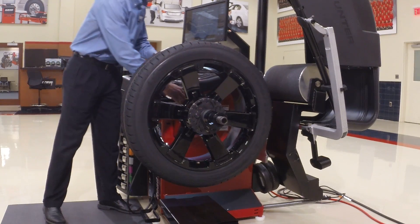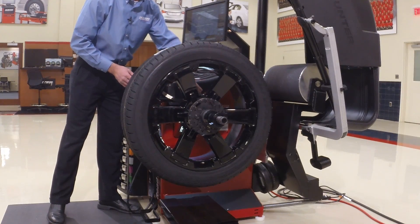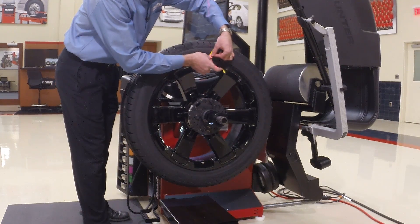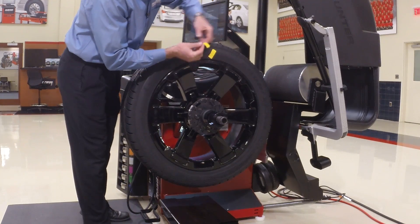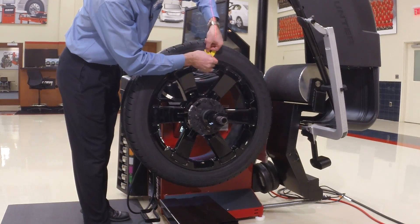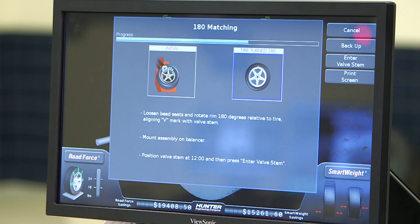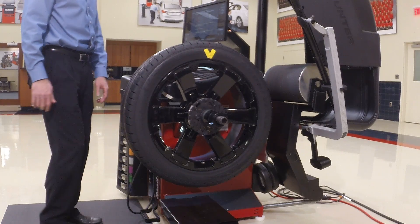Now it says put a V on the tire opposite the valve stem — notice it turned the tire for me. I'm going to use yellow tape so you can see it better on camera. There's my V. Now it says press OK. We've done that and it says remove the assembly and take it to the tire changer.